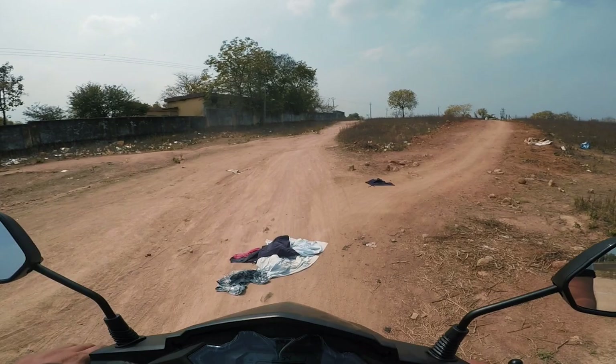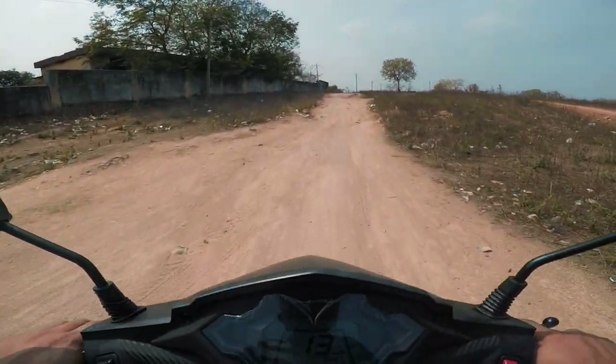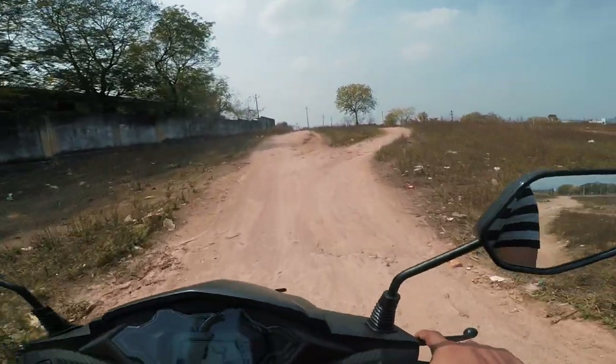Overall, this is the all-new Honda Dio BS6 variant. If you enjoyed this video, you can get the benefits of subscribing.